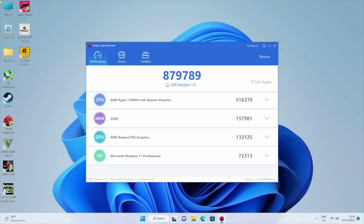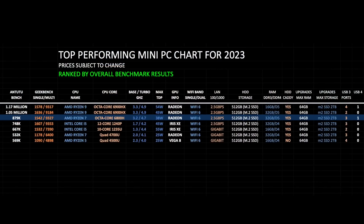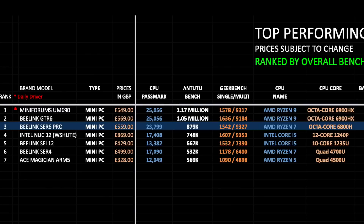Let's see how this compares to other popular mini PCs. Here is my mini PC performance chart for 2023, comparing specs, features, and prices of popular mini PCs. Mini PCs are ranked by overall benchmark scores, and I'm constantly updating these charts. The new Beelink SER 6 Pro has taken position 3 on this chart with an impressive set of benchmark performance scores.